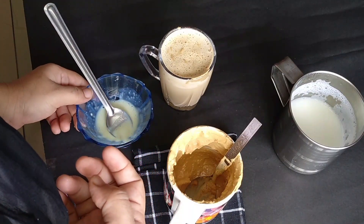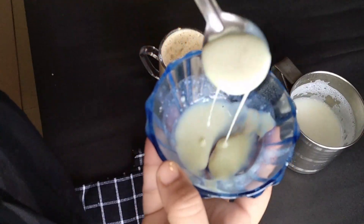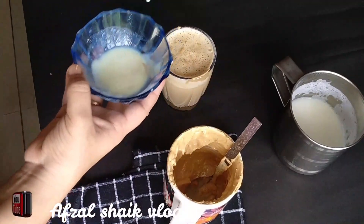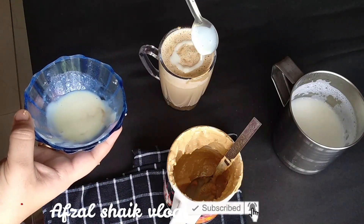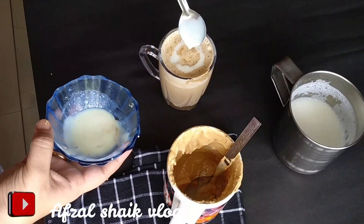So, I am using a palm pot. If you use a palm pot, we are going to mix the palm. We are going to put the milk in the pot.